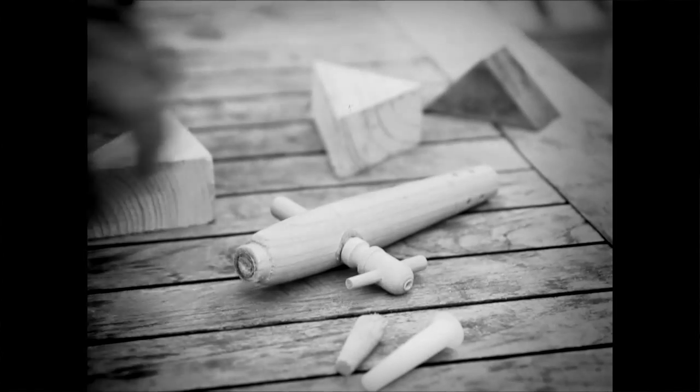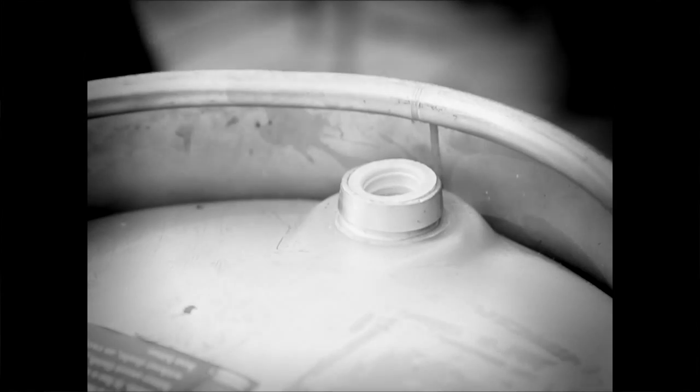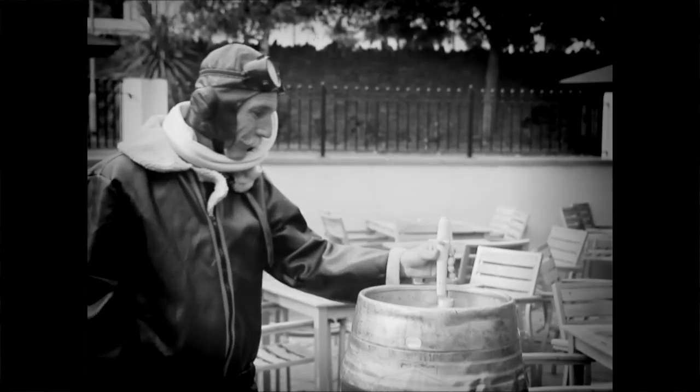Pay attention now, these next steps are very important. First, find your tap and make sure it's switched off with the handle at right angles to the tap. Stand the cask with the keystone at the top and use a mallet to whack the tap into place.